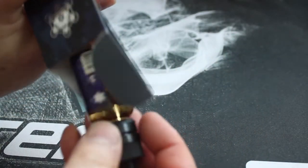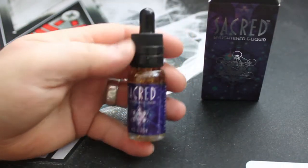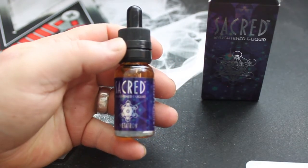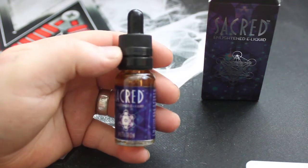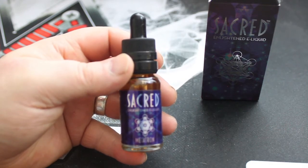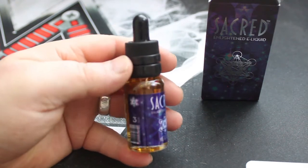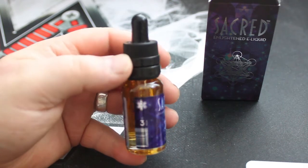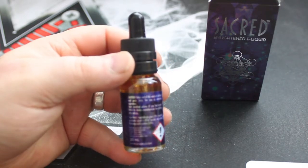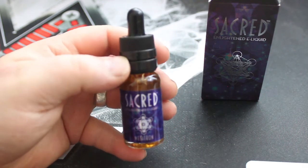Shall we open the box? Opening the box — here's the bottle. Gorgeous, innit? Lovely blue. This is the Matron. Beautiful — this one is a 3mg nicotine strength in the bottle. Going round slowly, that's your warning on the bottle saying it's a 20ml. Beautiful, looks lovely.